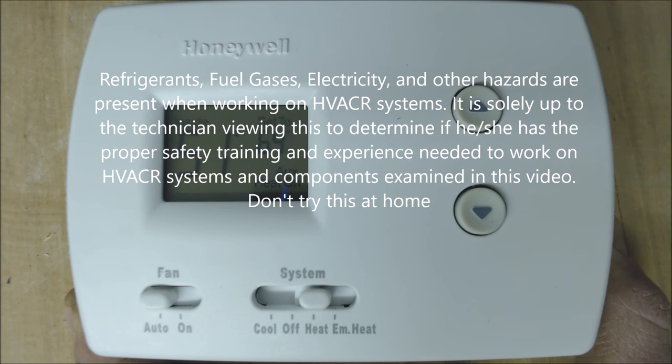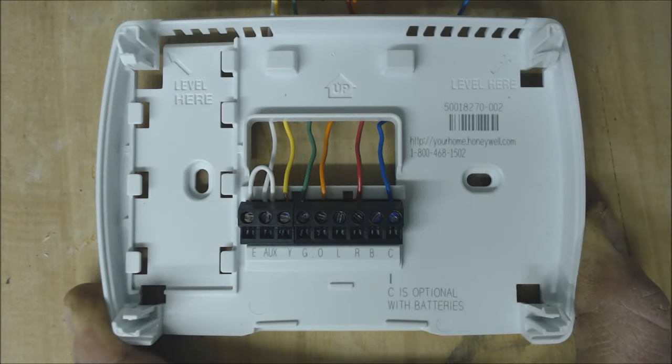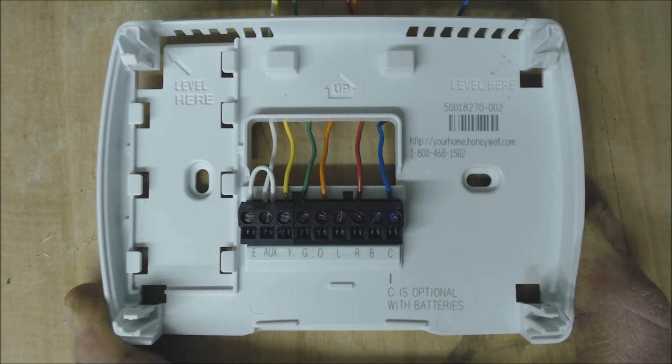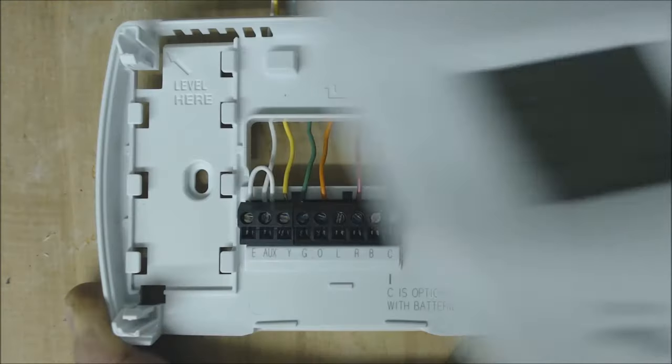Hey guys, this is AC Service Tech and today we're going over how to jump out a heat pump thermostat or how to bypass the thermostat face. I'm going to show you six wiring combinations in order to turn heat on, turn cooling on, turn emergency heat on, turn fan on, and also for Ruud and Rheem manufacturers how to turn heat and cooling on. That's six wiring combinations used to bypass a thermostat face just to make sure the system is actually working right and the thermostat wires are working right, but maybe just the thermostat face is working improperly.